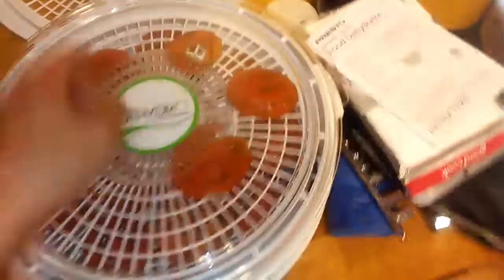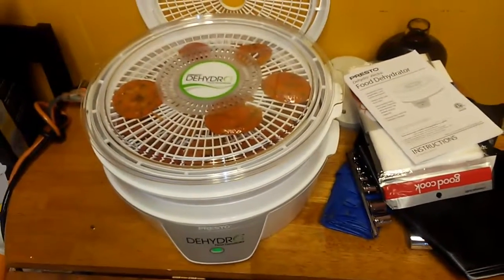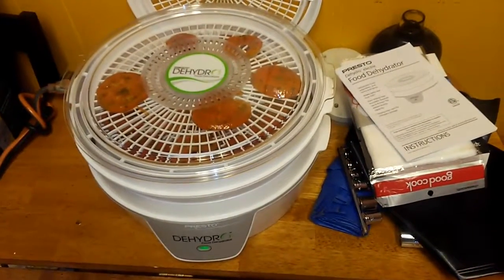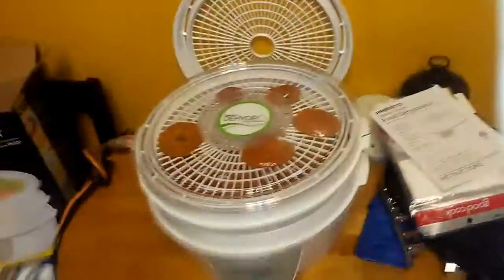You can see it right there — it's all stuck to it. The smell coming out of the top of here — here's some smell-o-vision for you — it smells really good already. Doing this just to see if I can do it anyway.